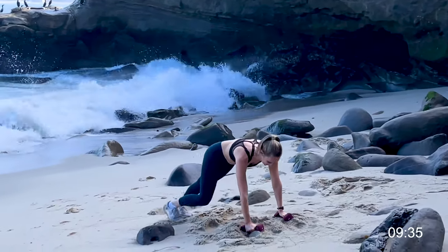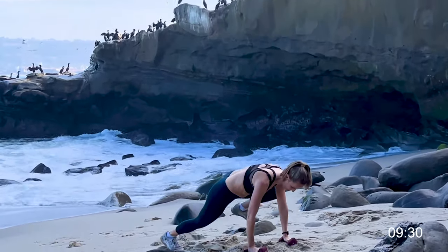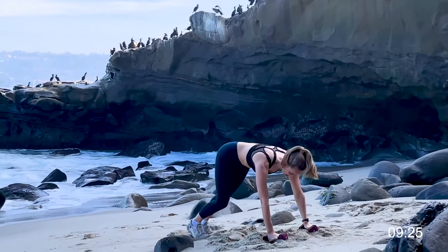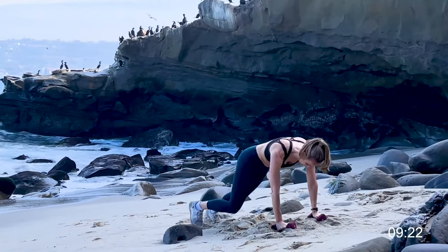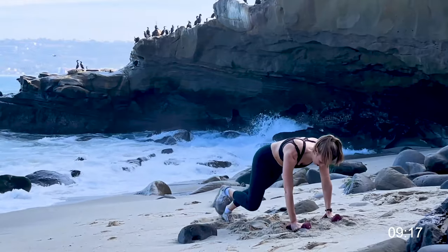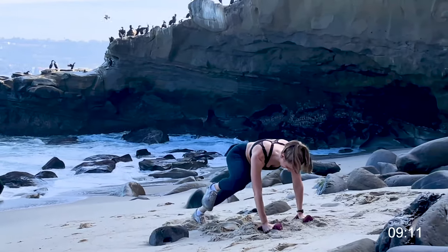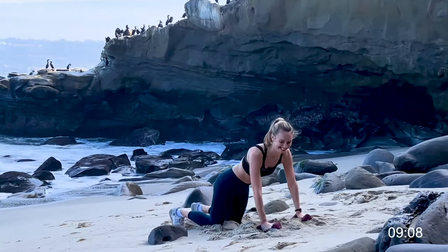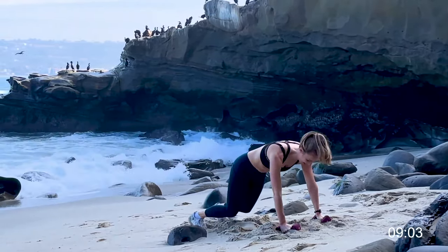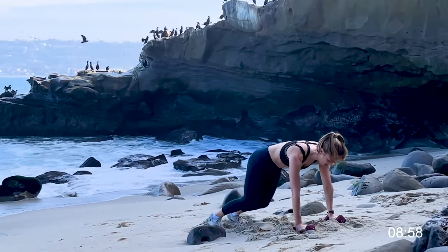Next we have got a side knee drive into a pushup. These are tough total body moves — side, side, drop it into a pushup. You can do the knees down or you can go for a standard pushup. Knee drive, knee drive into a pushup. Choose your adventure here. Even though it is hard on these combo exercises, this is such a short workout — you can totally do this.